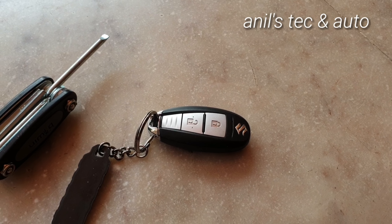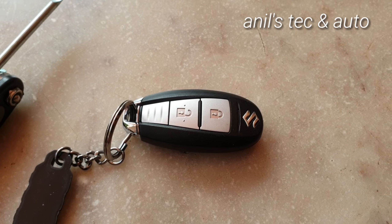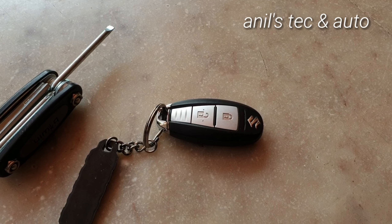Otherwise, you will notice a dramatic drop in the range of your key fob — that is, you will have to be more close to your car to lock and unlock it.